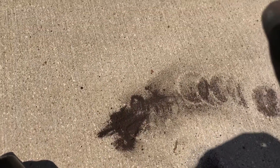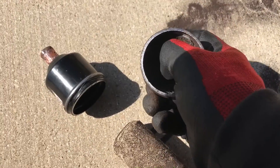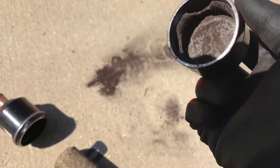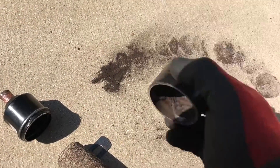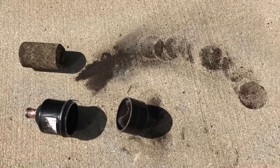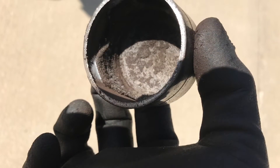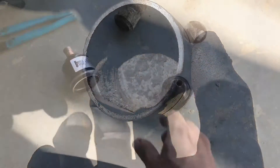Yeah, that's not supposed to be in there. Yeah. There's a filter — check it out.